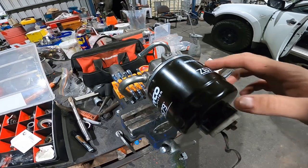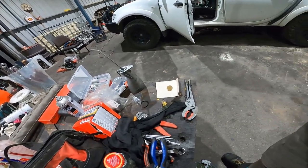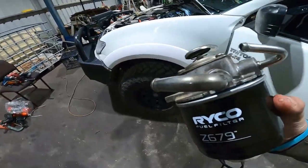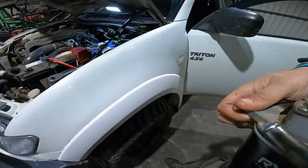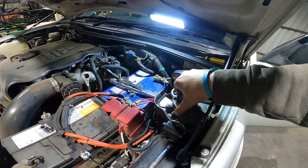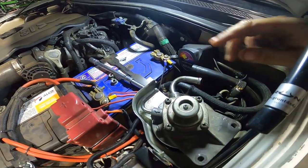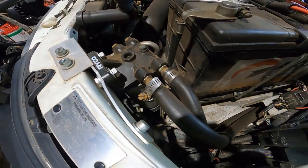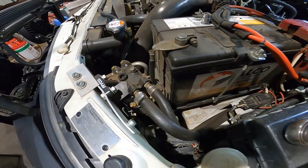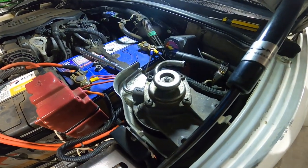I just did the filter up a bit more, so now you can chuck it back in the ute. It's not a hard process — just make sure you don't do the filter up too tight. Once again there's an O-ring in there; do it up too tight and you'll have issues. That just goes in there, then put the plug back together and the hoses on. I've got to do the second filter down there — probably won't film that, it's pretty much the same.